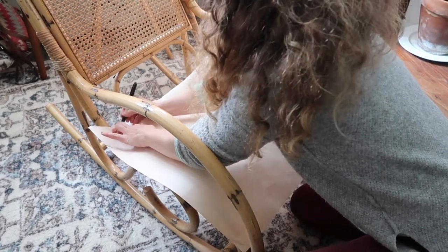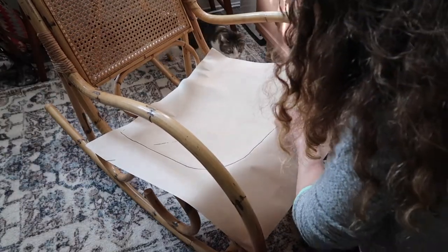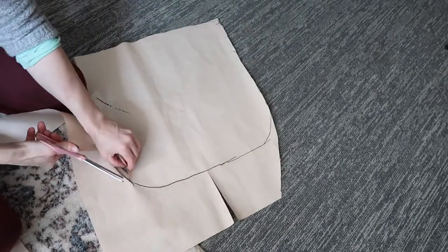Using a Sharpie to trace the seat shape onto the packing paper, once that was finished I cut the pattern out with some scissors.